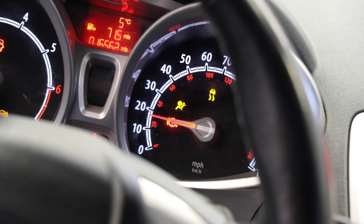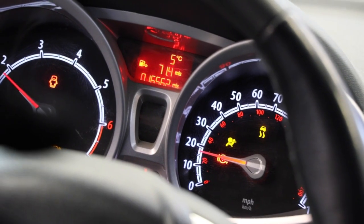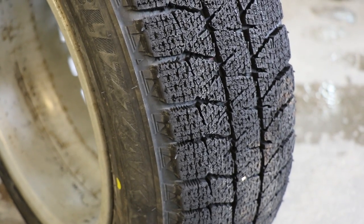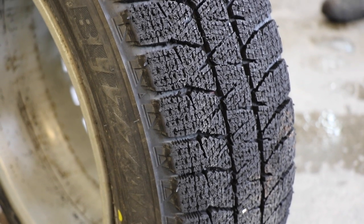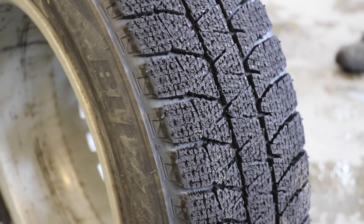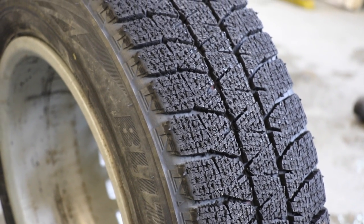Don't be driving the vehicle at 40 or 50 miles an hour — 10 to 20 miles an hour is fine for a couple of minutes. What you end up with is a tire that's going to work much, much better. It's going to flex a lot better, conform to the road, with a lot more edges to bite in and give you grip. It's going to work just a lot better on a really icy road.